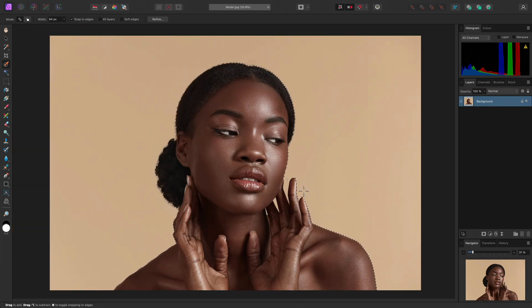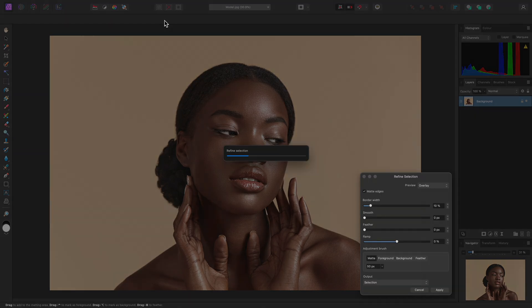I now need to refine this selection to improve its accuracy around the fingers and the hair. To do this, I can click Refine on the context toolbar.